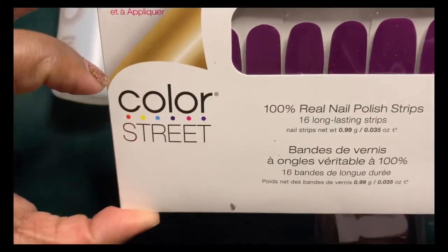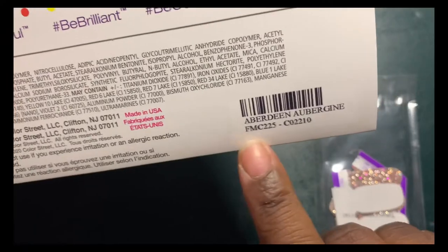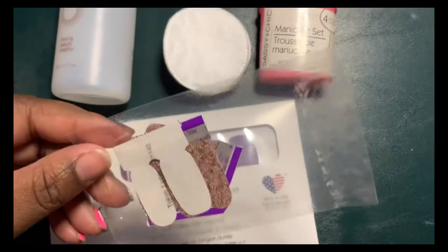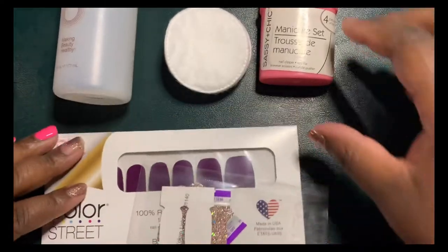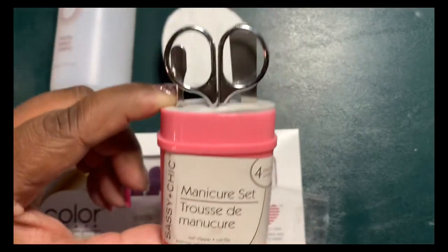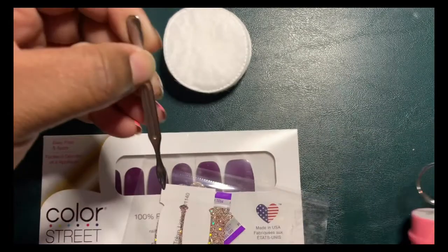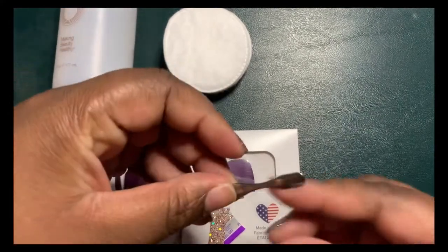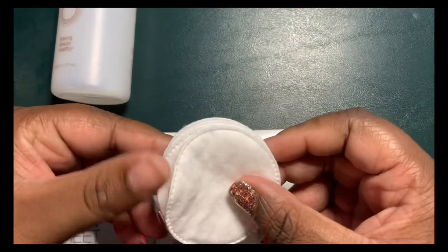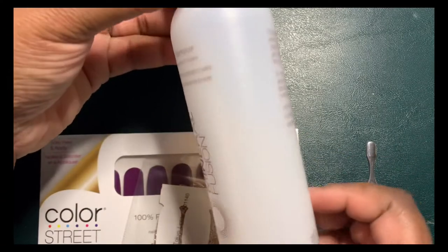Today we'll be using two different sets for our flawless nails: the Aberdeen Aubergine set and the Tokyo Light set. I got this manicure set from Dollytree, and from this set we will use the cuticle pusher. We'll also need some cotton swabs and nail polish remover to remove my previous set.